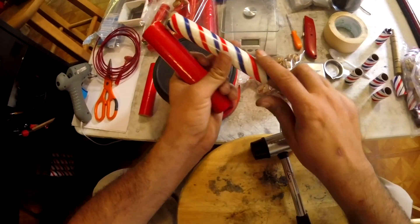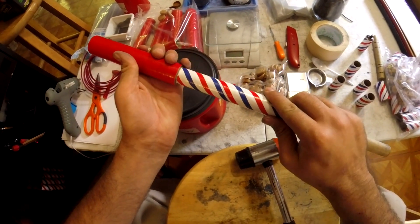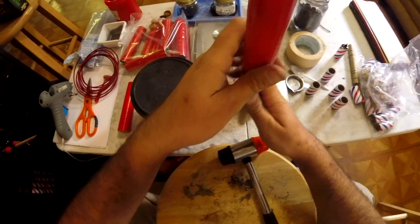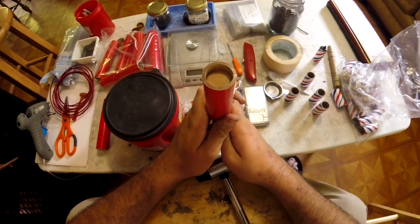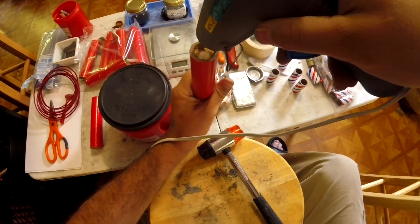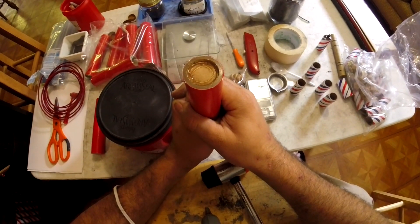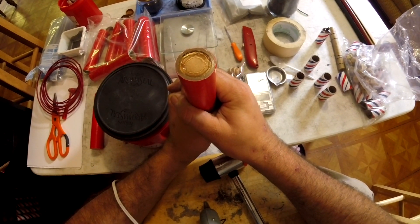I didn't have a half-inch dowel to use to plug the bottom of these tubes, so I improvised, and this actually worked out pretty well. The paper plug I added to the bottom of the launch tubes is simply there because I like to reuse these tubes as many times as I can, and I seal the bottom with the paper and the hot glue to protect the clay from moisture in the ground.